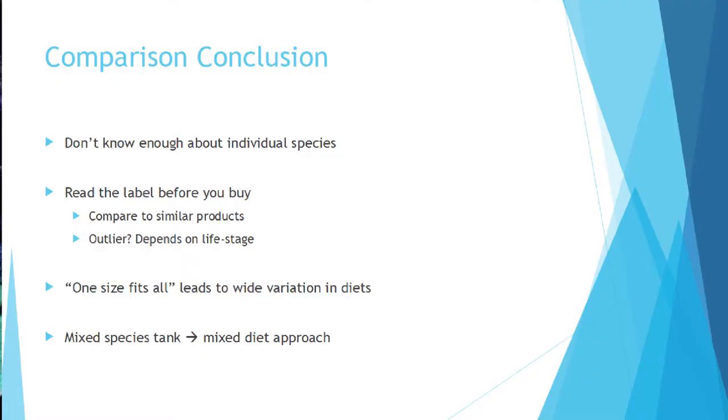It's really important to read the label before you buy anything. Online shopping is great for this because you don't have to make a decision right there in the pet store. If you're able to compare — say you want a protein in a certain range — you can narrow it down to six different products and then break it down further by fat, fiber, and then ingredients. There's really no one-size-fits-all diet; with a mixed-species tank, it's going to be a mixed diet approach.